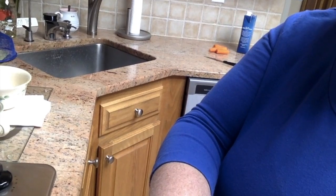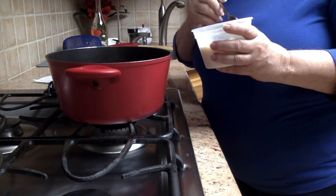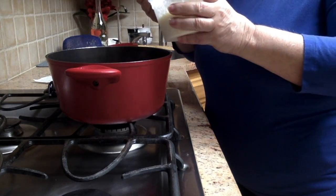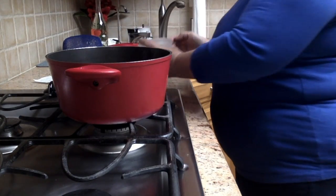The pasta is almost cooked al dente, so I'm going to add some cheese — about two big spoonfuls — and mix that in.